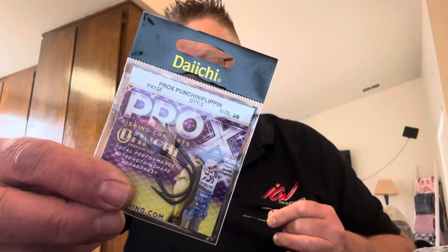Here's what the packaging looks like. Check out their other stuff — they've got the Neko wacky hook, they've got a new drop shot hook that came out the last couple of years that most of you don't know about. I'm telling you, if you want something on the drop shot side that's light but strong, check out Pro-X hooks. You won't be disappointed. If you need that bleeding red, go check out Daiichi.